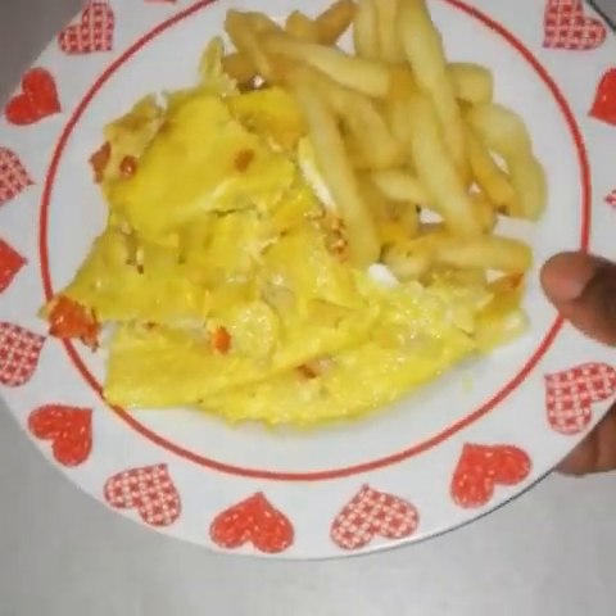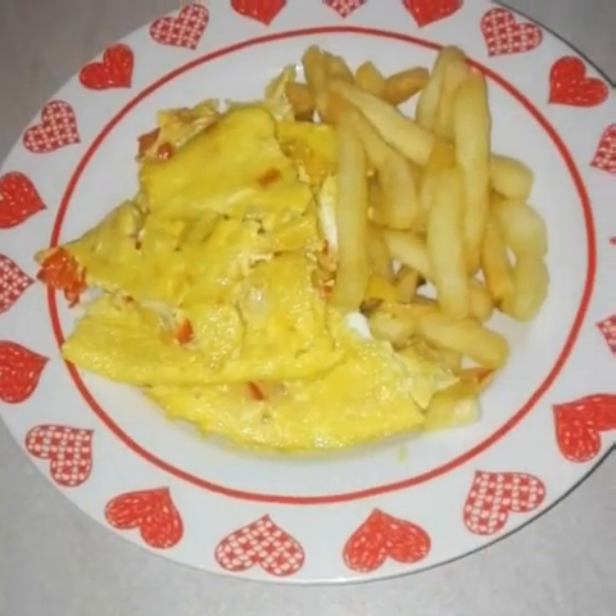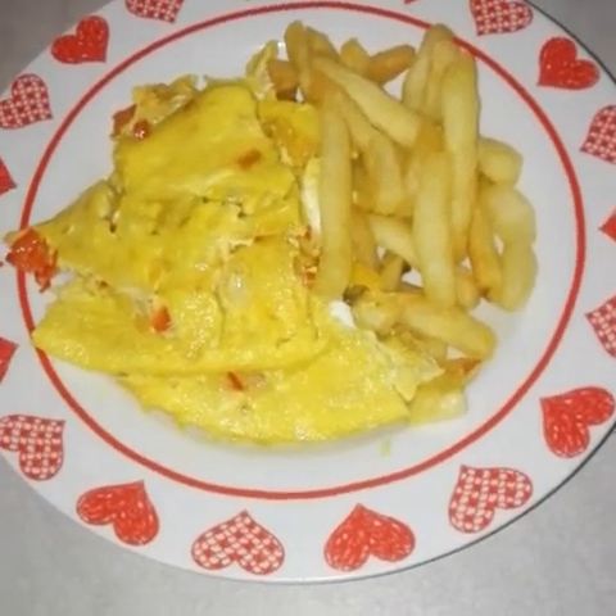Hello my beautiful people, welcome to my YouTube channel. Today I want to make egg and potato. Let's go guys.